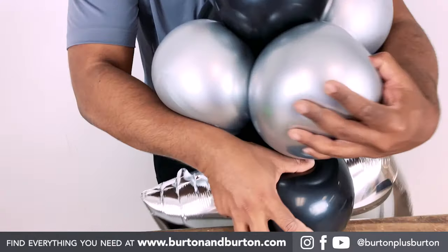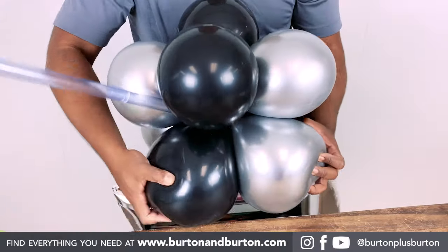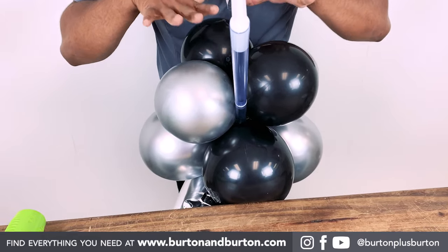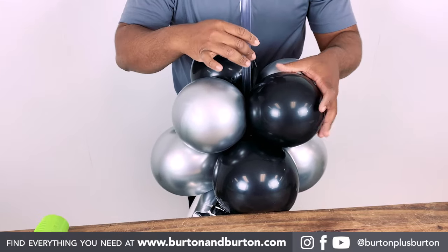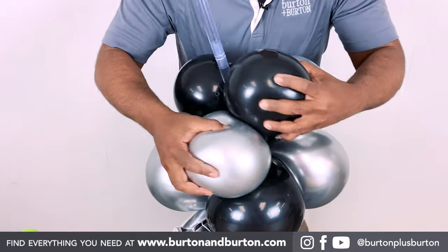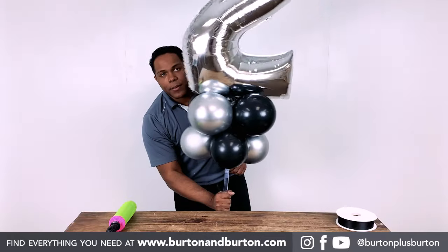Twist the balloon two times. You're twisting around the first quad, but now we need to repeat the same process on the smaller quad to hold it in the center — because if you don't twist those two quads, it won't hold. Look how stable it is.